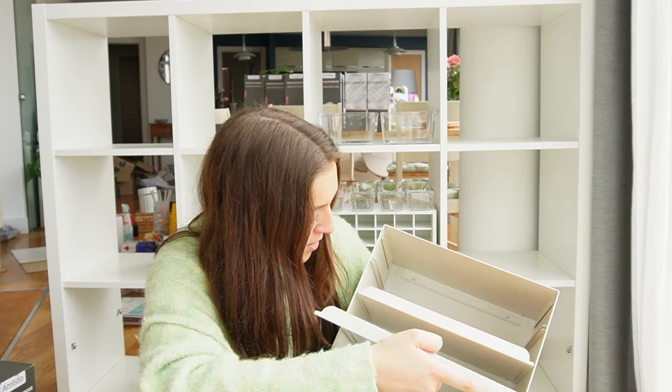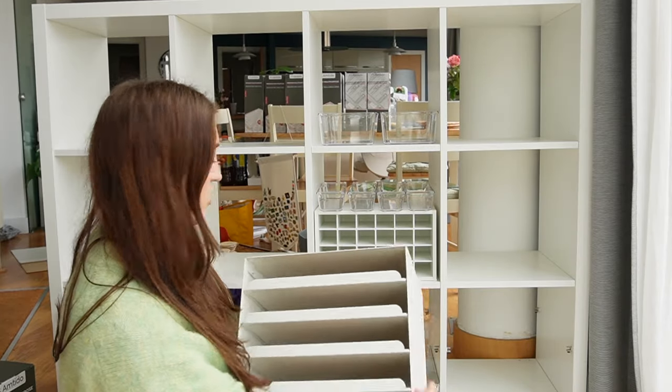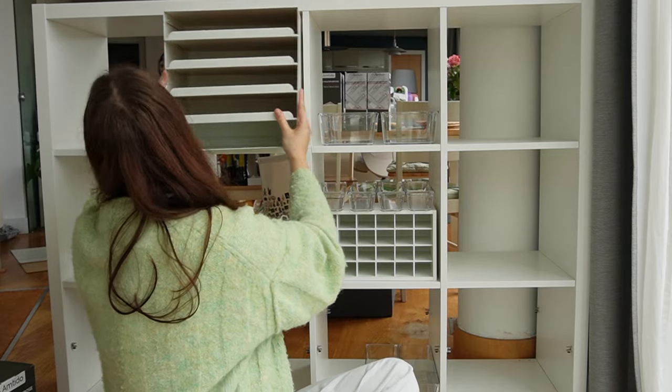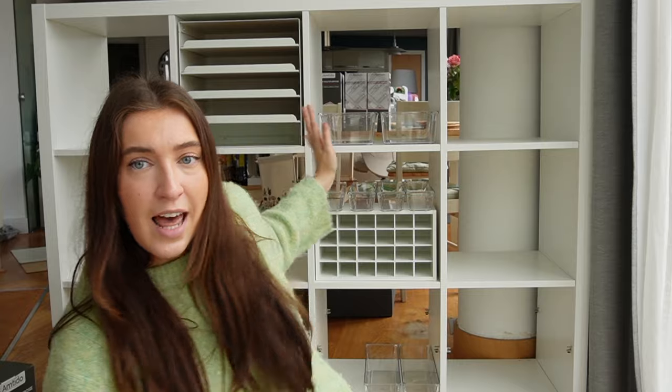I haven't actually tested whether this IKEA paper storage thing fits in one of these holes — so maybe we should do that now. Okay, good, perfect. So the plan for that is I'm gonna put all of my Cricut flat material in there — like card, the leather, or like the random ad hoc pieces that are just square — and then all the rolls will go somewhere else.